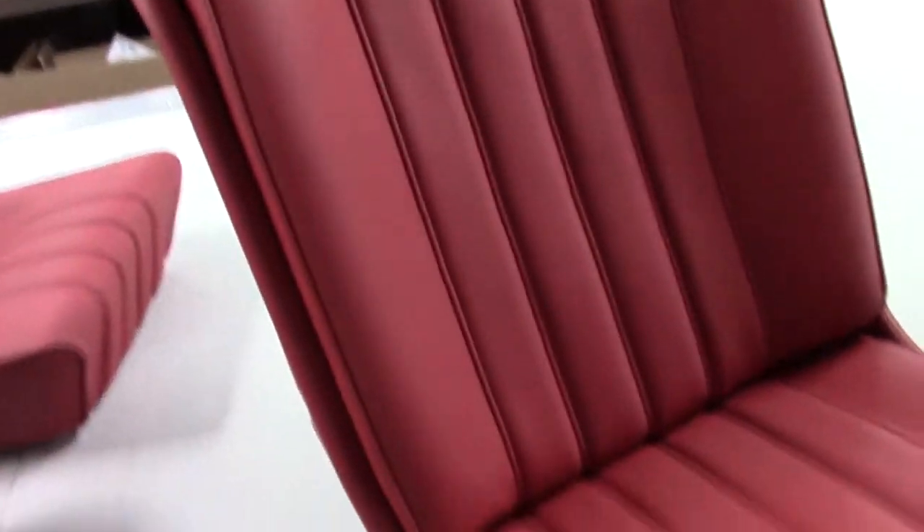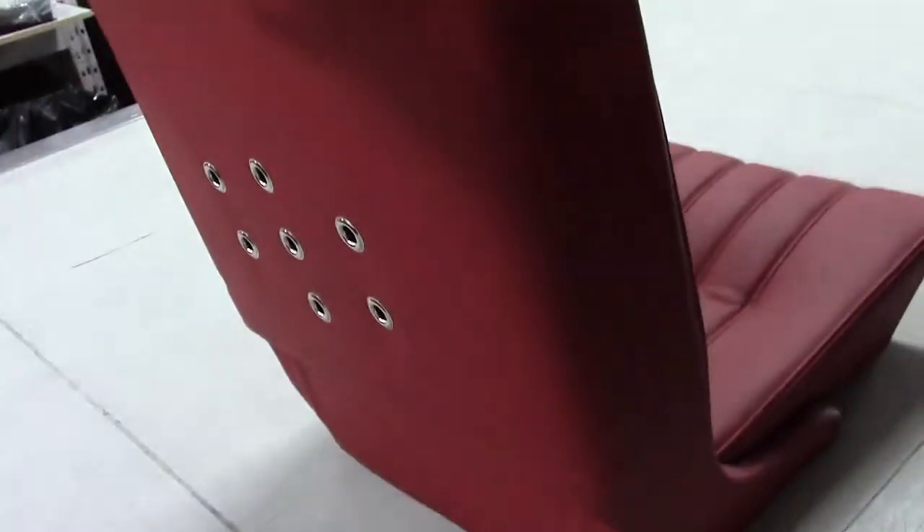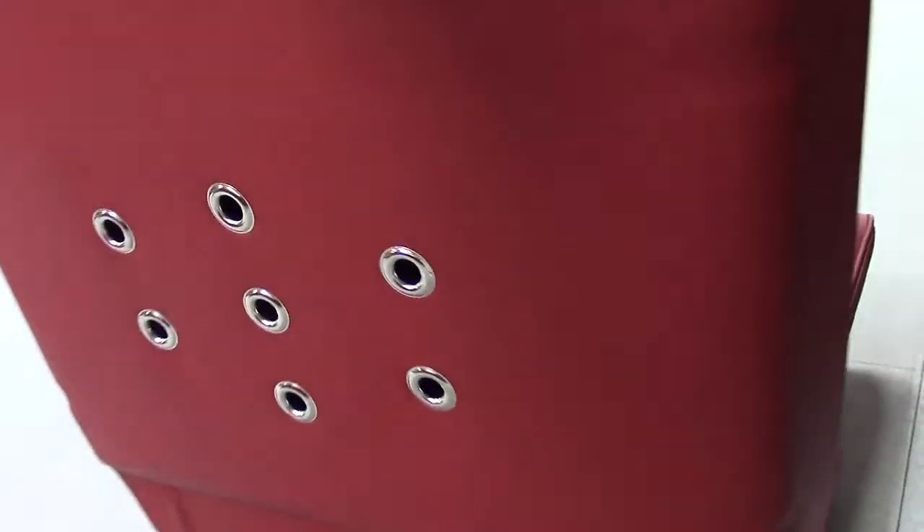We'll take a close look at the seats. You can see the beautiful stitching on the early seats. The backrest is fixed to the actual aluminum frame. We have the original-style silver grommets, all perfectly stitched and detailed exactly as original.